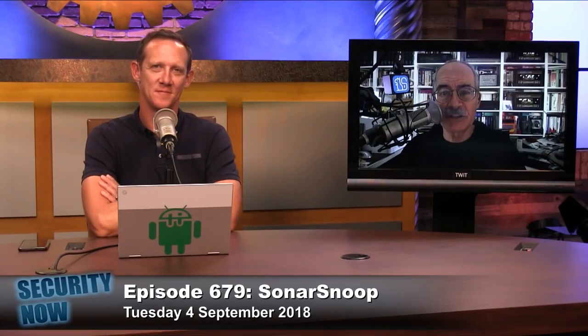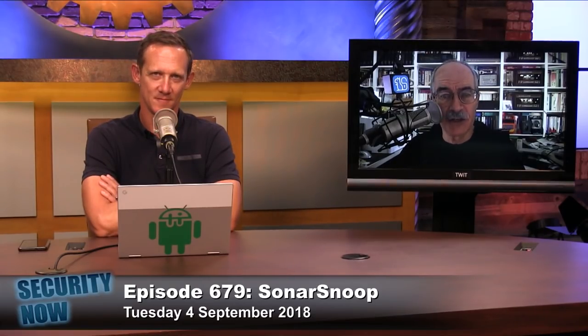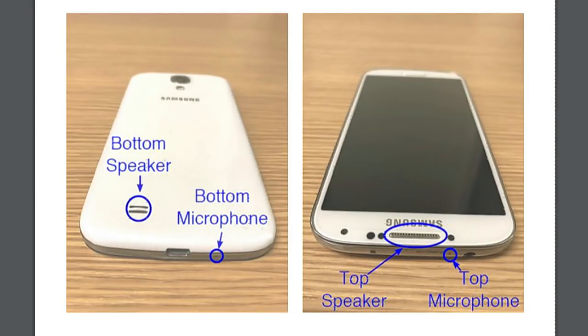This is another piece of research shown at the USENIX security conference in Baltimore three weeks ago. In the show notes I have a picture from their research PDF published as part of the conference proceedings. It shows the back of a Samsung Galaxy S4 with the microphone at the bottom that you normally talk to and a speaker at the bottom, plus a top-located microphone and a top-located speaker where your ear normally is.